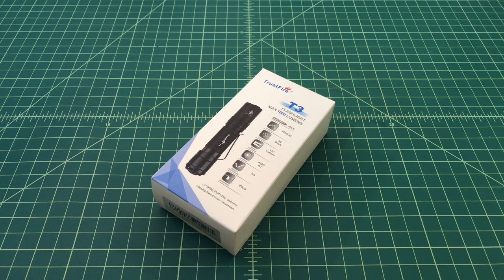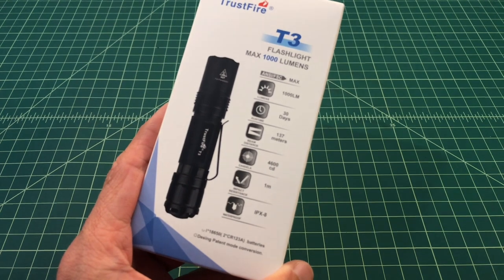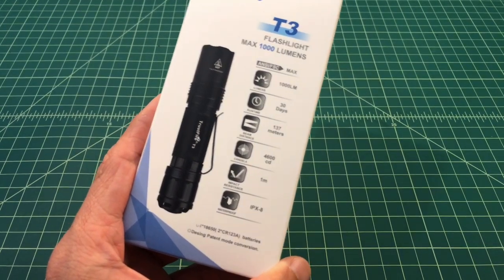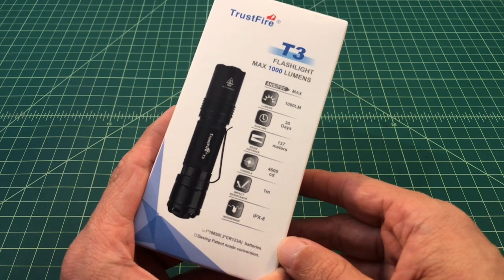Before we get started, I did want to say that I was contacted by Trustfire, and they asked me if I'd be interested in reviewing some of their new flashlights. I like reviewing flashlights and making YouTube videos, so of course I said yes. One of the flashlights they sent me is this T3 — it's a max 1,000 lumen flashlight that runs off an 18650 lithium ion battery, or two CR123 lithium ion batteries. I was sent this flashlight free of charge in exchange for this video review.